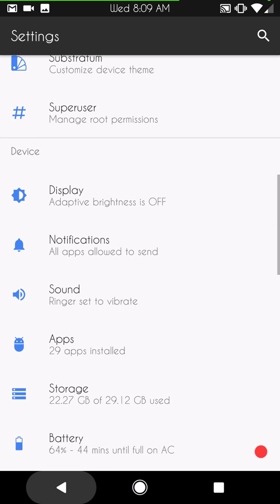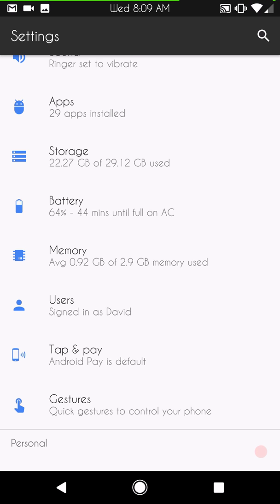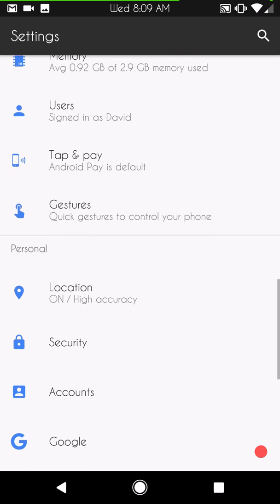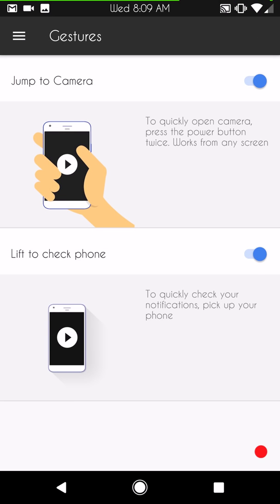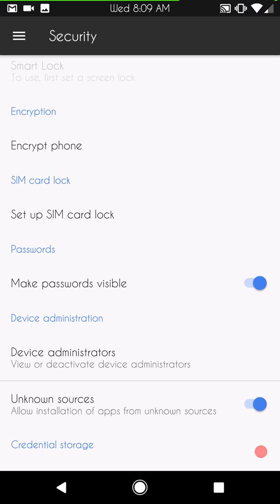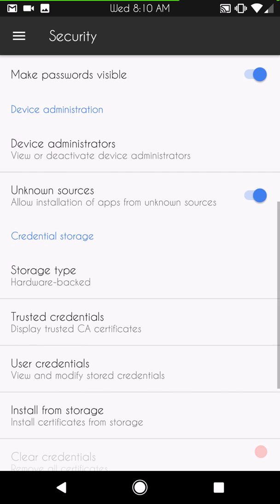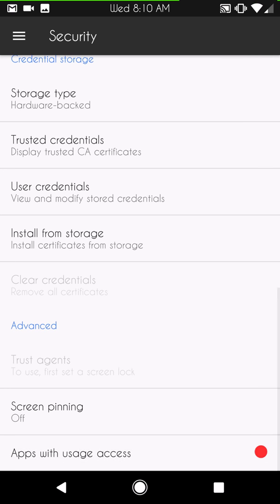Cast is at the bottom, along with screen pinning in Security. Under gestures, if you're not familiar, you have jump to camera and lift to check phone, which is basically like ambient display. Under Security Settings: I am not encrypted — this ROM does not force encrypt, just so you know. Make sure you have Unknown Sources turned on if you want to install apps from internal storage or via Bluetooth. Screen pinning is all the way at the bottom of Security.